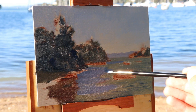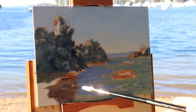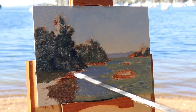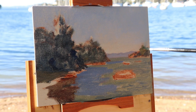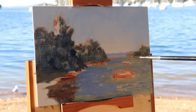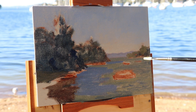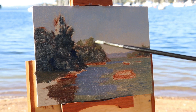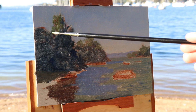Even though this is a plein air painting, if I were blocking this in in the studio I'd do it in exactly the same way. Plein air painting is a really great thing to do — it will quickly improve your painting skills, plus it's nice to get out of the studio and into the fresh air and sunshine. The main thing I'm doing at the moment is just blocking in these large masses, and some of the pine trees are in the full sunlight so I'm going to be painting those areas in light.